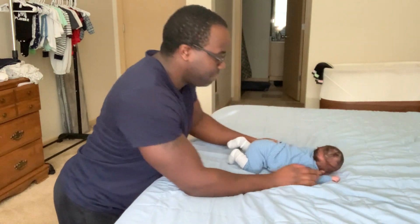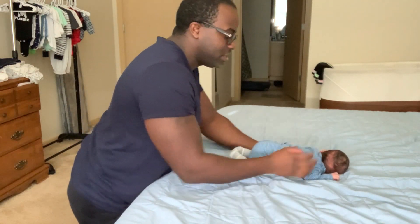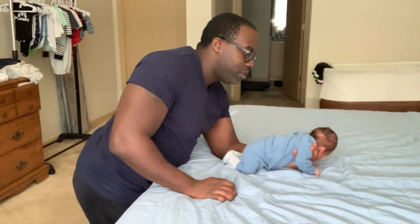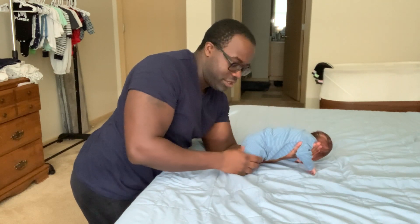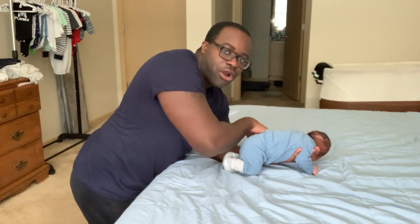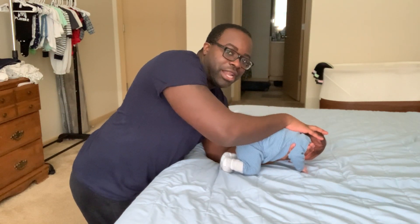So he's on his stomach. I'm gonna put a hand underneath to hold him up. When I put his head into flexion, his legs typically go straight — you can see how they're kind of going straight — and his arms are flexing, going towards the ground.